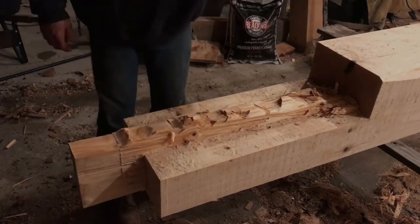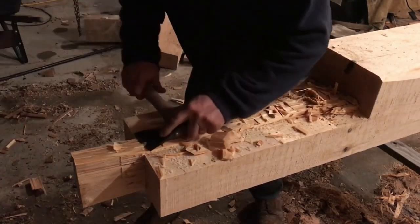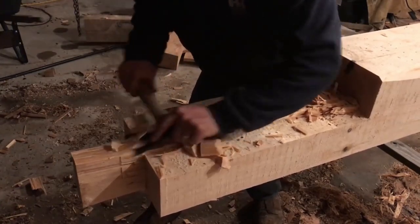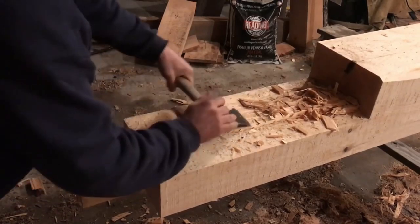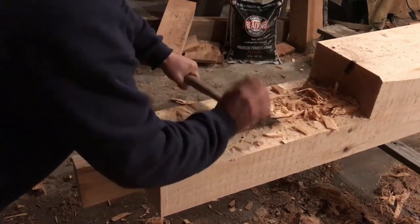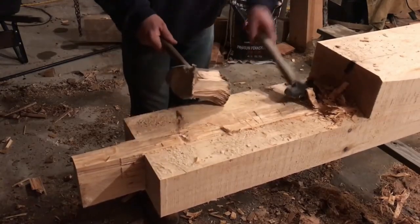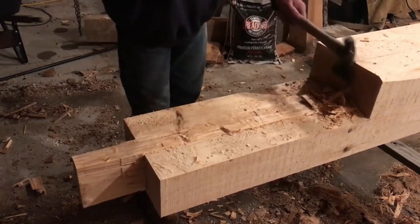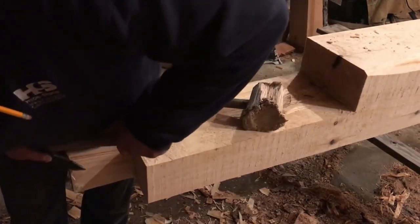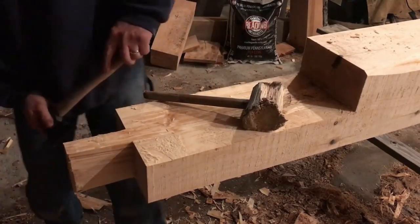Axes and hatchets — another super important tool for any off-grid building, timber framing, anything like that. Going to the woods to build something without an axe or hatchet is just not very smart. I like hatchets quite a bit for cutting joinery — like that big scarf joint for a top plate in the timber frame barn I built. You can check those videos out on the channel; there are over 300 of them.